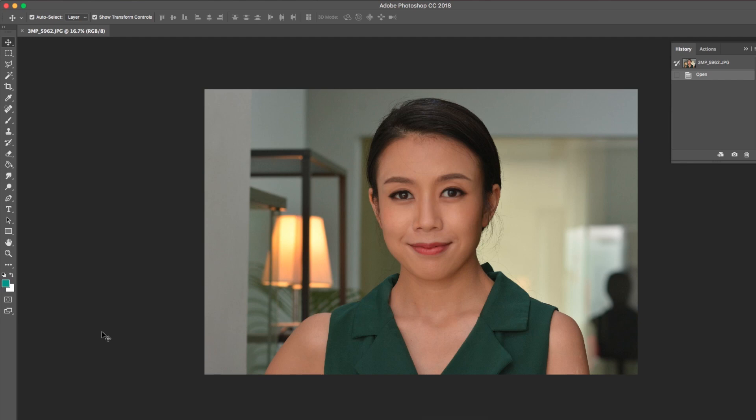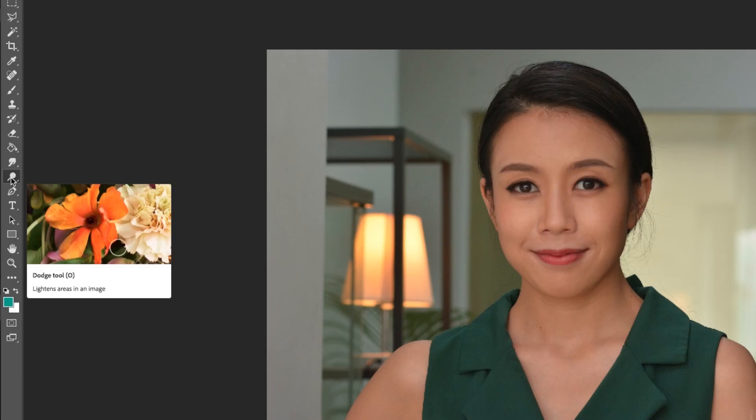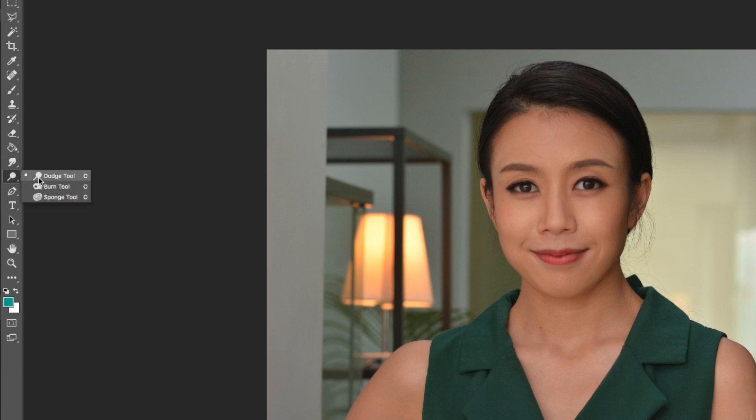Let's learn how to improve on this. Open this picture in your favorite editing software — in my case, it's Photoshop. Look for the Dodge tool. The Dodge tool will make anything and everything brighter if you use it correctly.